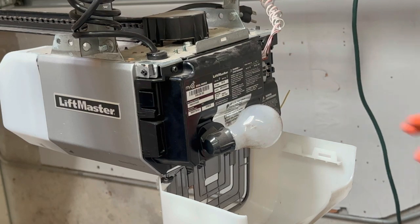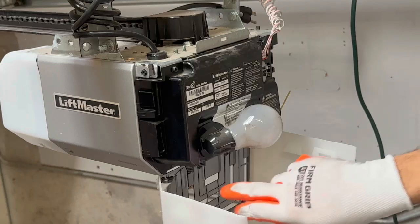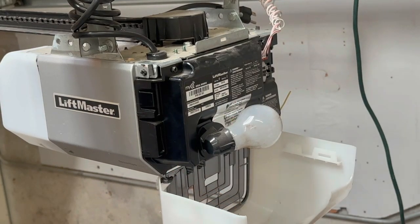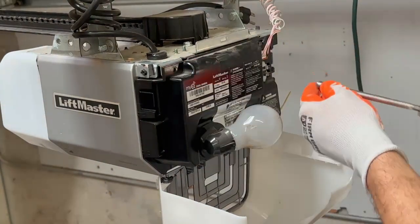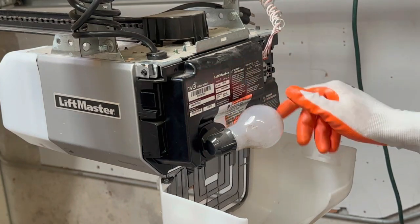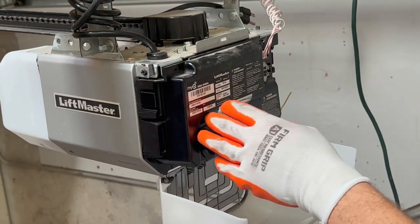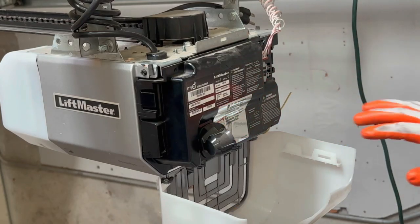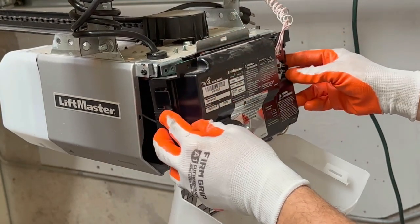Bring the cover down. From here you should have — usually four, sometimes three — Phillips or quarter-inch screws: one, two, three, and four. Remove those. You can also remove the light bulb if it's in your way. Once all screws are loose, you should be able to just pop this cover out.